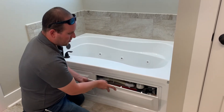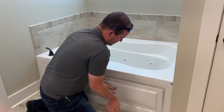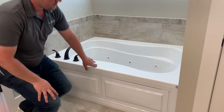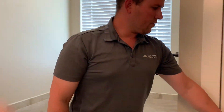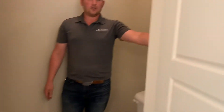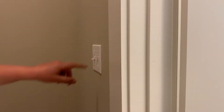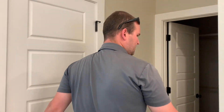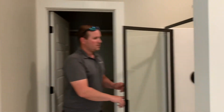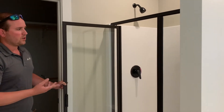Over on your shower you've got two switches — a light and a vent fan. This is a three by four shower; we also have a three by three model. The three by four has a little shower seat down inside.